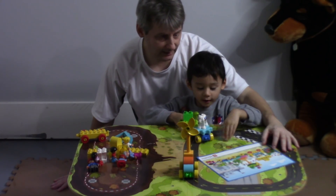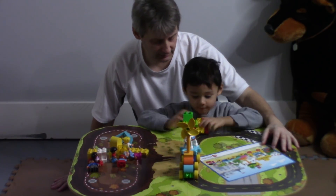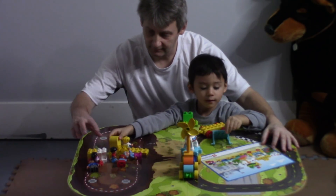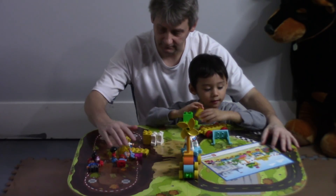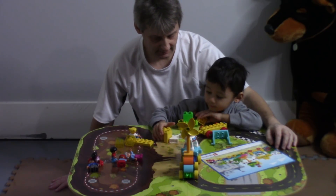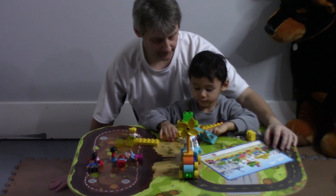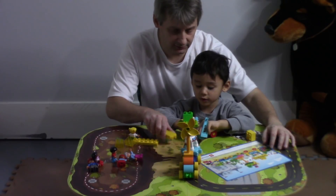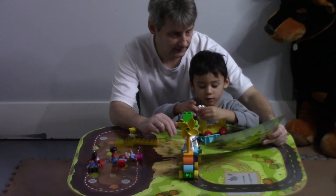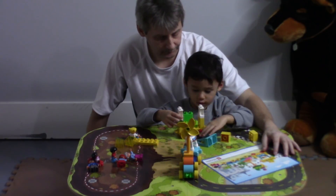So we got two to three train cars built. What's the next one, Harry? The yellow one. Oh, this is the one with the swing, isn't it? What goes on first? Look at the yellow pieces. Can you help me with these pieces? Yep, let's do this first. Let's put on these yellow ones first. Look at the picture. What's next? Yep, the white. Good job.